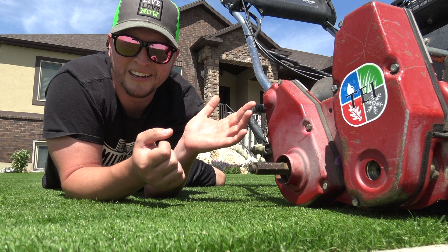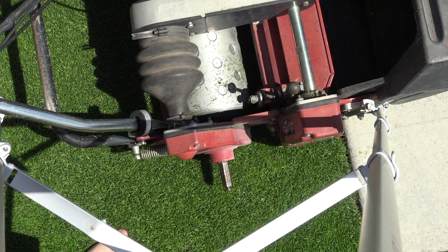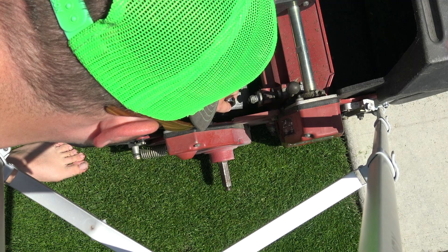Not a lot of people know that you can take them off, so I'm going to show you how. Taking these off is super simple — it might seem really difficult at first, but it's really not. The two things you're going to need for this job are a 1-inch wrench and a 7/8-inch wrench or socket.